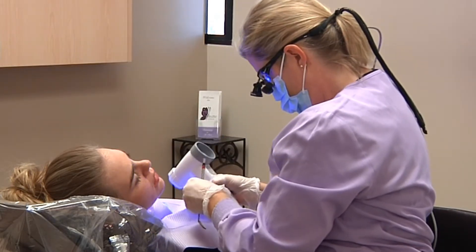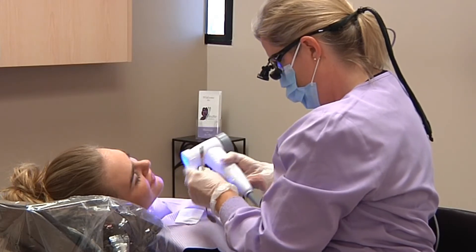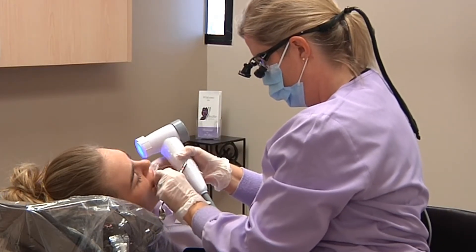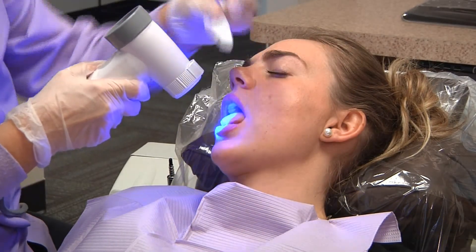I'm going to have you stick your tongue out at me. I'm going to grab it with the gauze just for a moment — go ahead and stick your tongue out. This is letting me see the floor of your mouth more clearly.